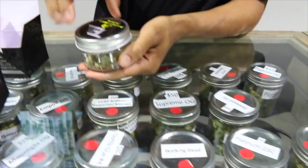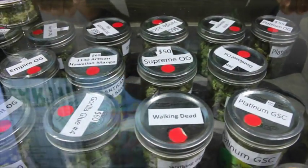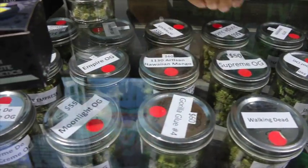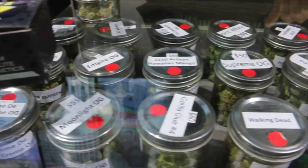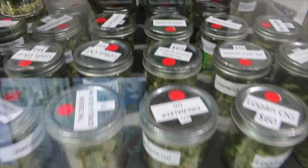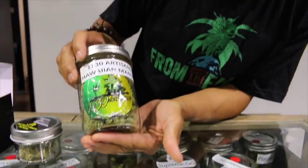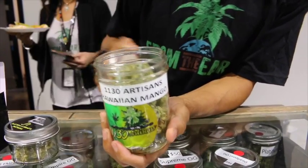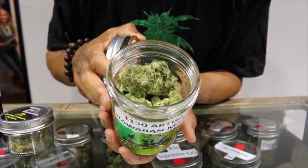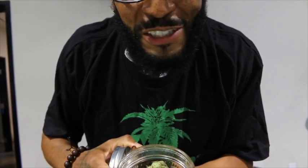What about some of these other strains? I'm seeing these names. These are all of our Indicas — you've got Gorilla Glue, Walking Dead. They've got the red labels, so a little bit more potent, a little bit more body high. This is one of our artisan strains here. Good flavor, full body, nice and fresh, good crystals. Smells amazing.